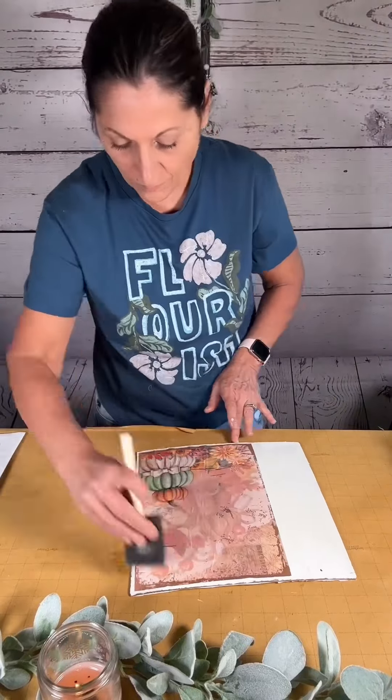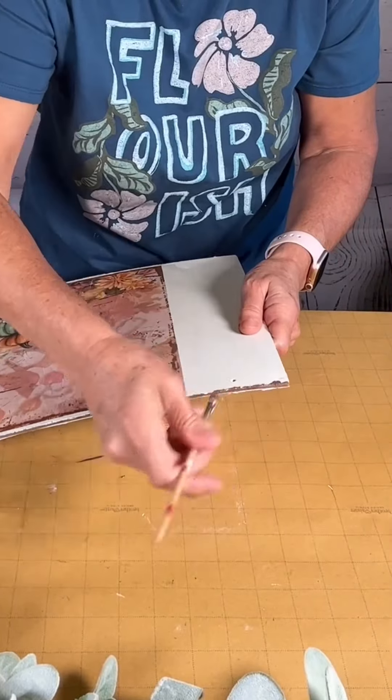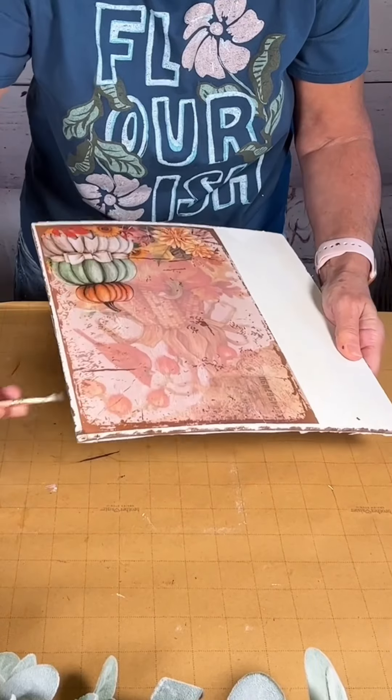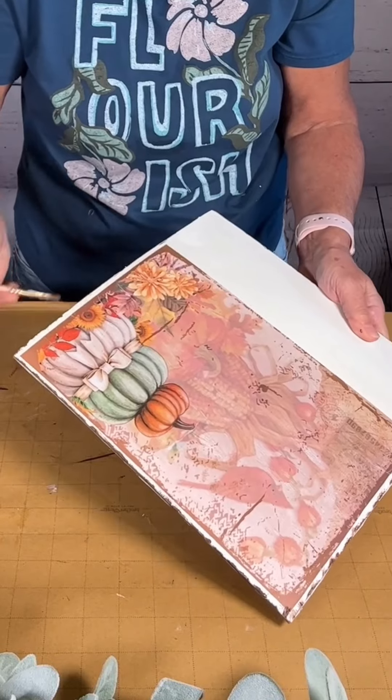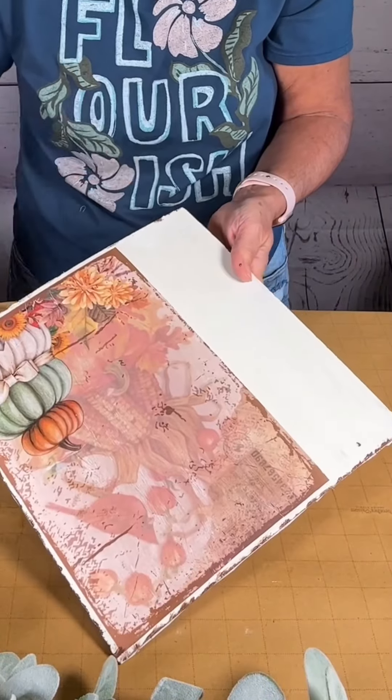Once dry, I took some brown paint and went around the edges just like this, to make it look kind of chippy, like the edges of the printable. I want it to kind of mimic that — it looks really good in person.